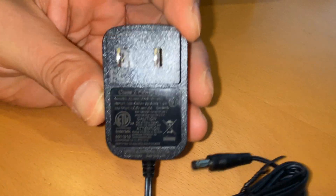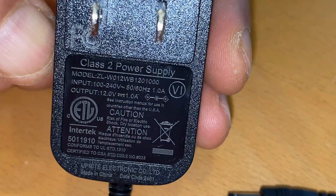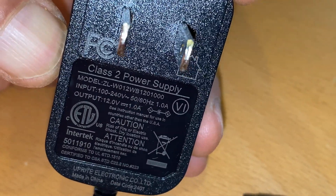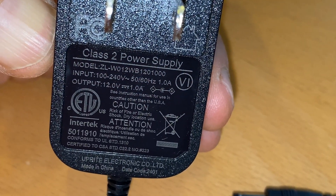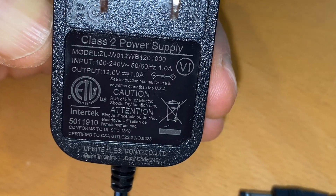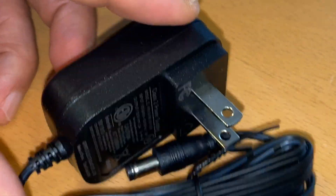What I've also been doing is — if you're watching this video and you need a power adapter or details about one, you can come to my video and see if you have this power adapter and don't know what it's for. Or if you need this type of power adapter, you'll know what kind to buy or look for.